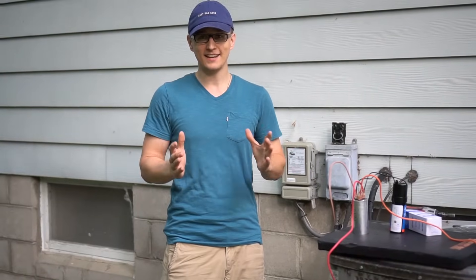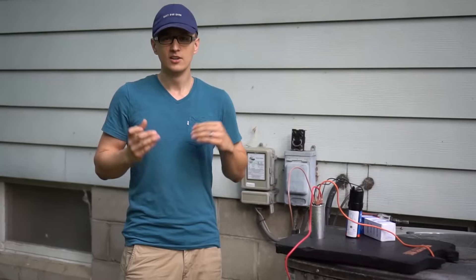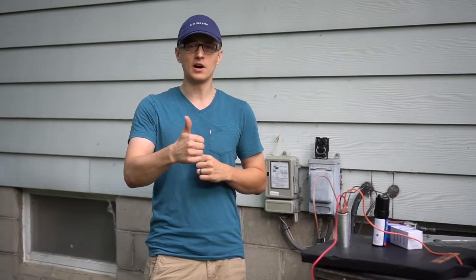And that is how you install a hard start kit. Hopefully you found this video useful. I thank you so much for watching.